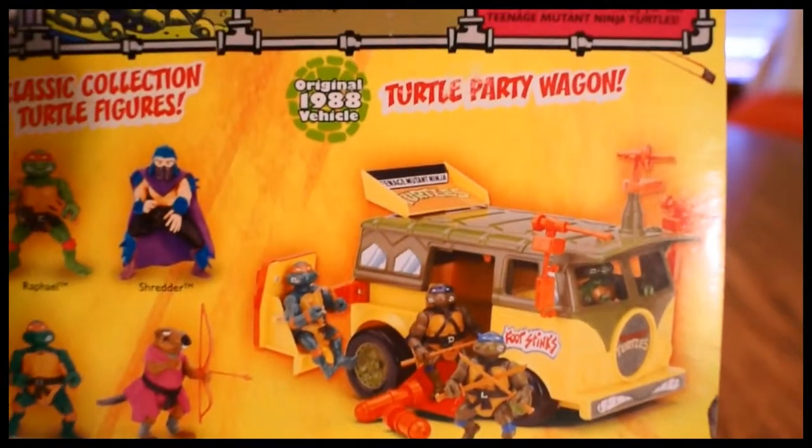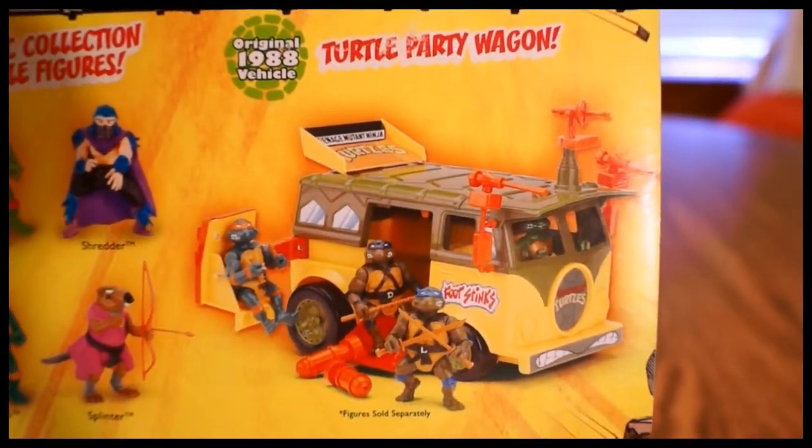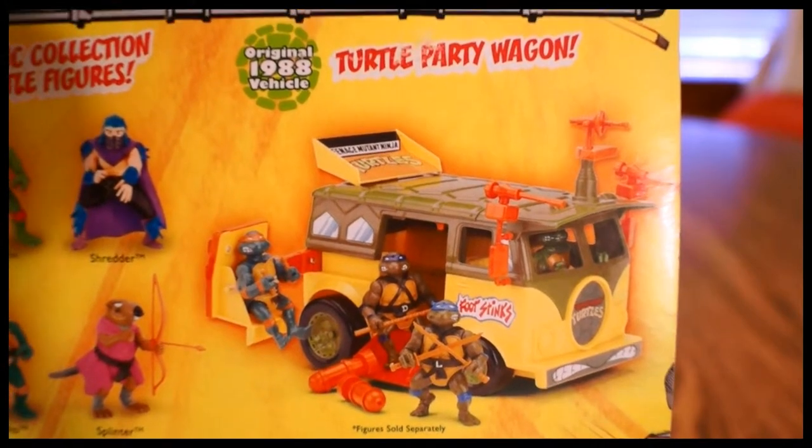These are the figures out in the series right now. We have the four turtles of course, Splinter, and Shredder. And if you look over here — dun dun dun — there's another Party Wagon coming out soon. I've got one pre-ordered and I hope to get it very soon, but so far no dice.